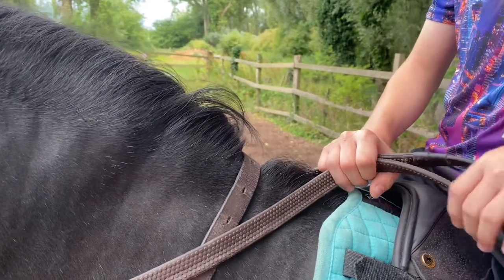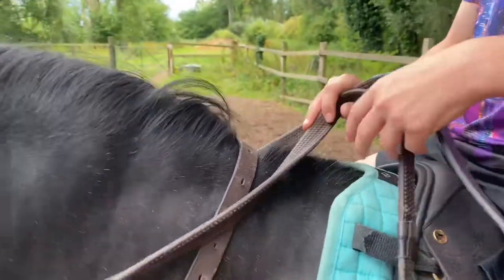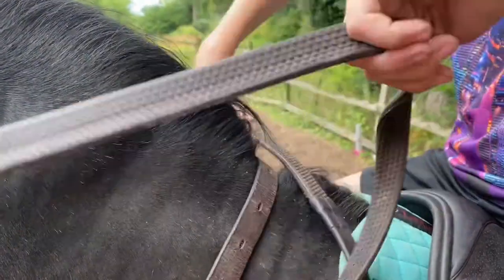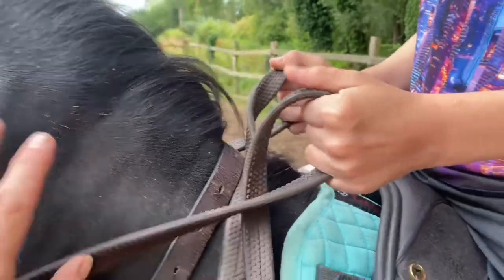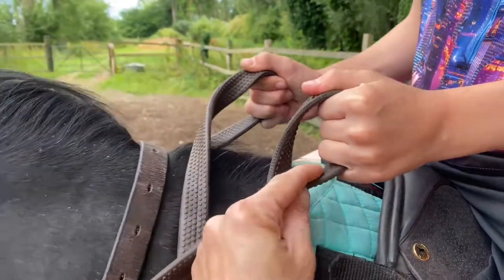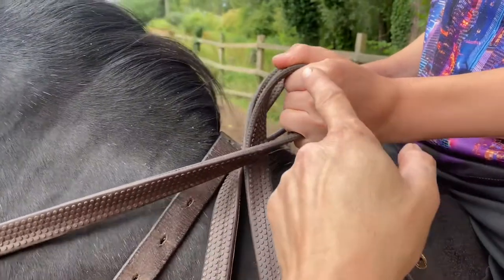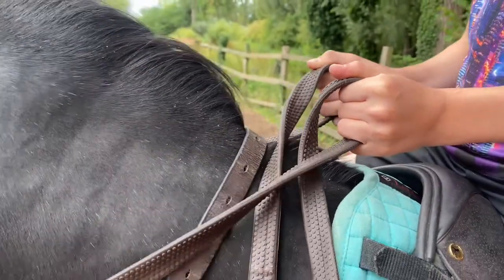Here we're going to show you how to hold your reins correctly for riding the horse. So Louis, show us how — always thumbs on top. What we've got here: his rein goes through above his little finger, through his fingers, and out the top, and his thumb stays on top.